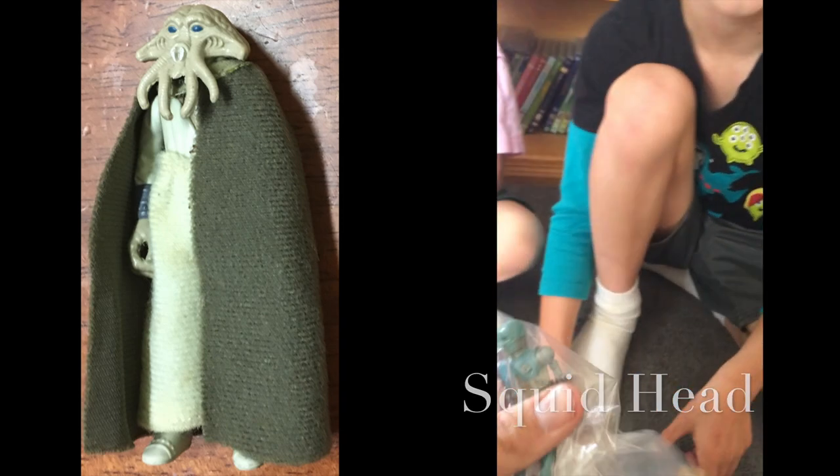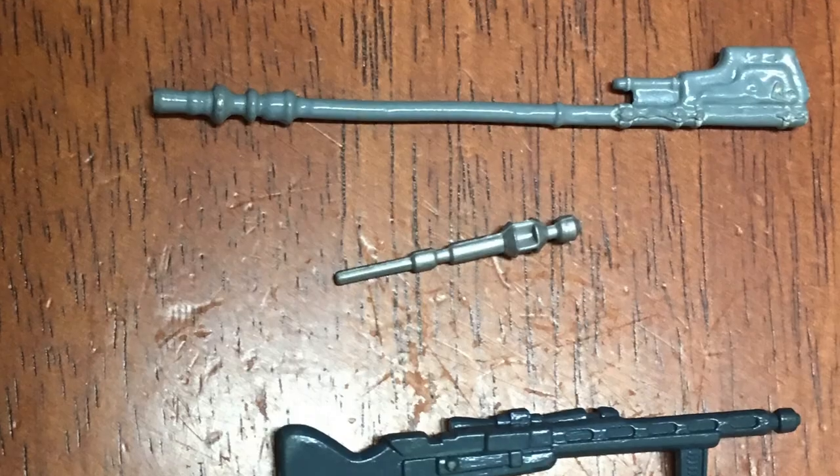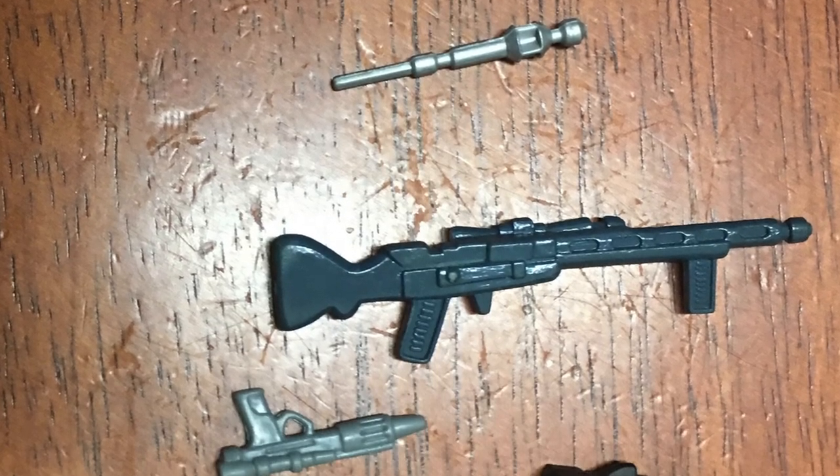Squid Face — that's a droid, something like IB blah blah blah. And there are some accessories as well. Let's have a look what we've got in here.